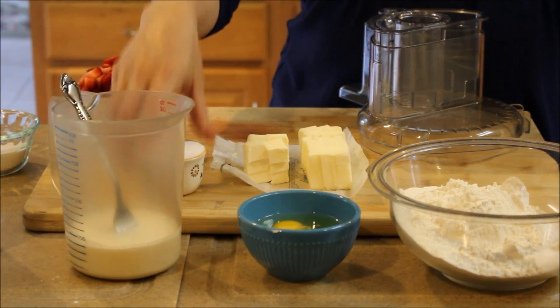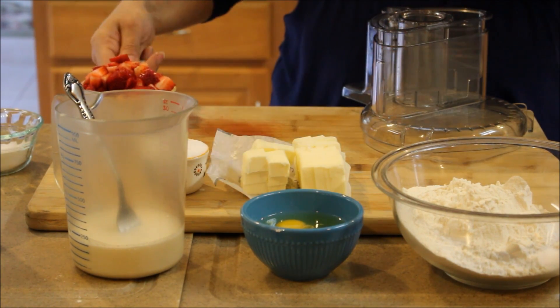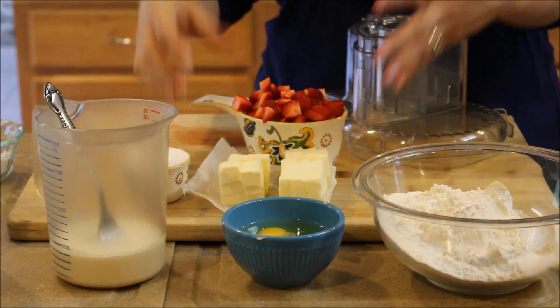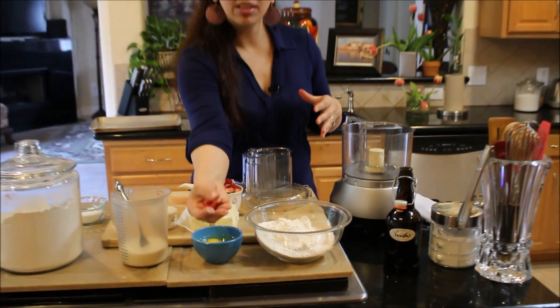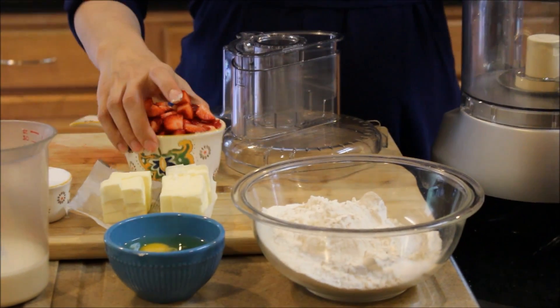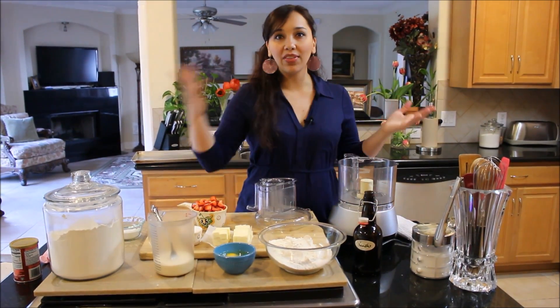We need some sugar, some cold diced butter, and of course the strawberries that I've chopped up — about a half pound, a heaping cup full, cut just about this size. And then you need some vanilla extract, and that's it. Very, very simple.